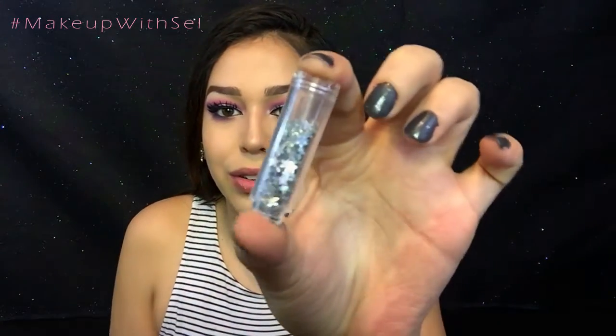I wanted to make this look a little more fun, so I decided to go in with some little star glitters and put one under my eye. I'm going to take a little star, add a tiny bit of lash glue on it — look at how lit that is!